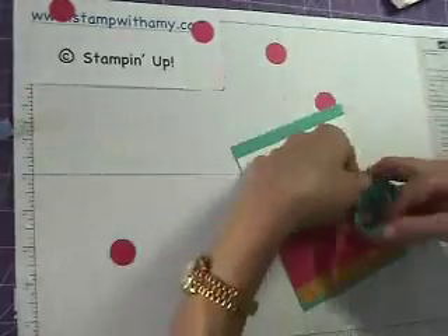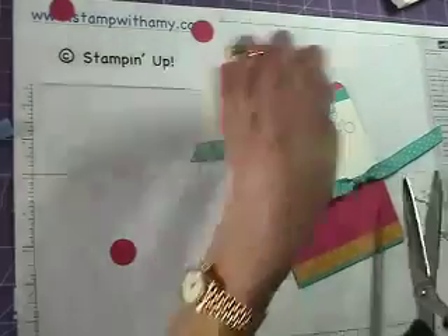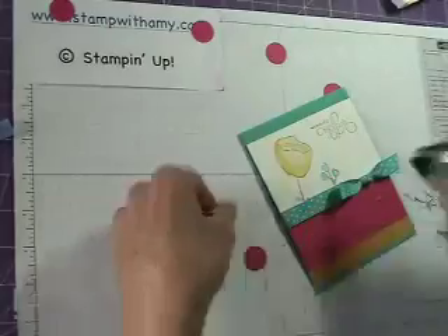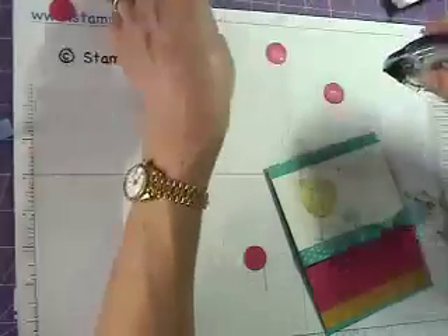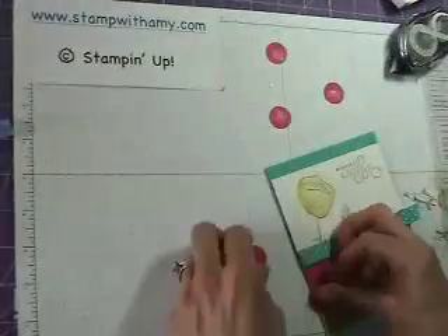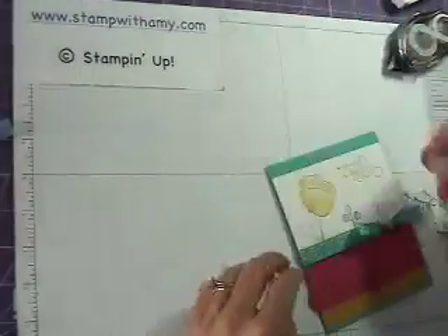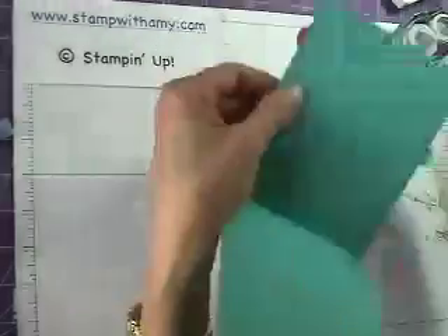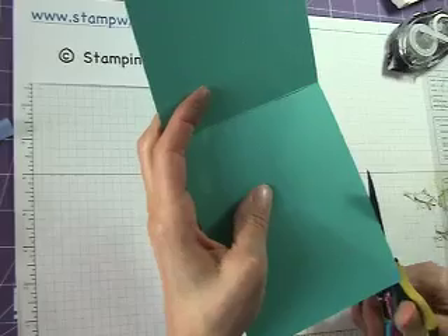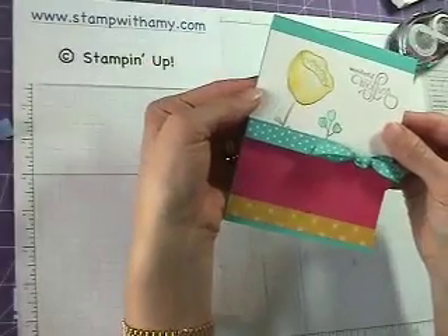I'll take my ribbon and tie a knot, then use my ribbon scissors and snip those right off. Now the little polka dots — I'm just going to add these scattered all over. I have that little extra piece, so I'll snip that right off. And there you have it — a great Mother's Day card using the brand new stamp set Awash With Flowers. Thanks for watching. Bye.